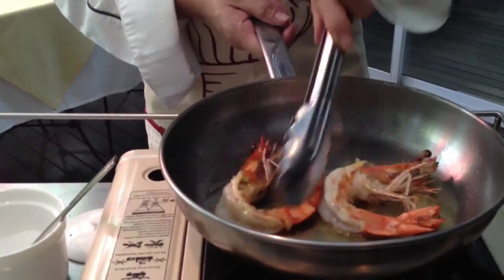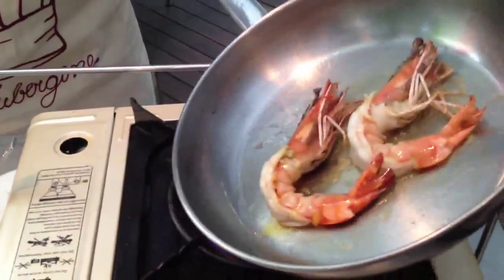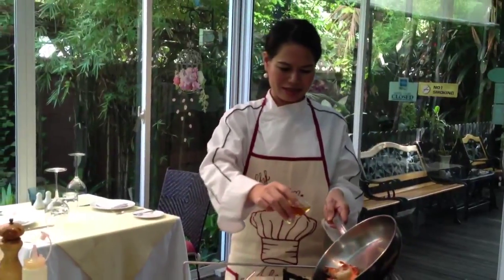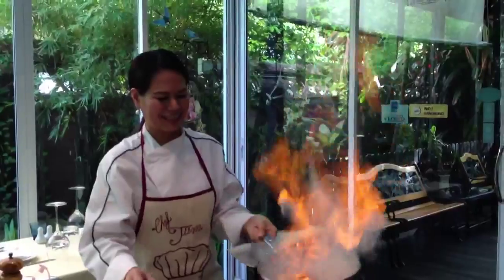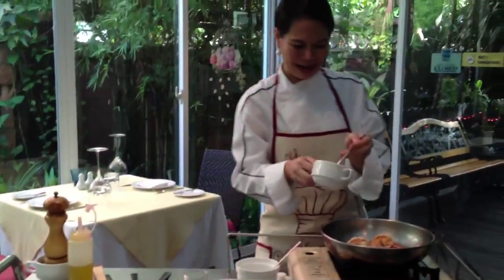Turn them over. Flip the prawns. We want to let them cook. Followed by butter.